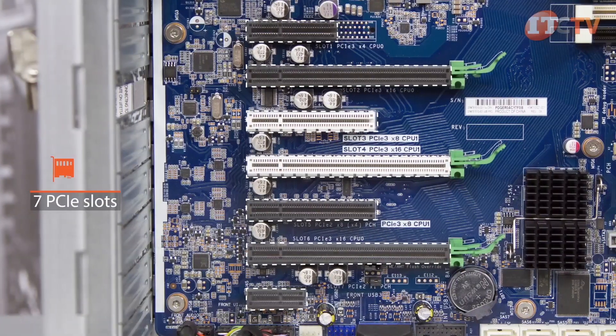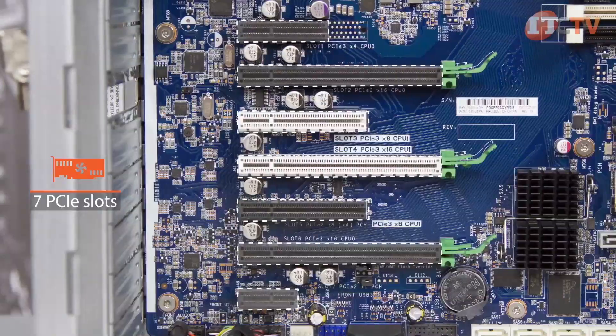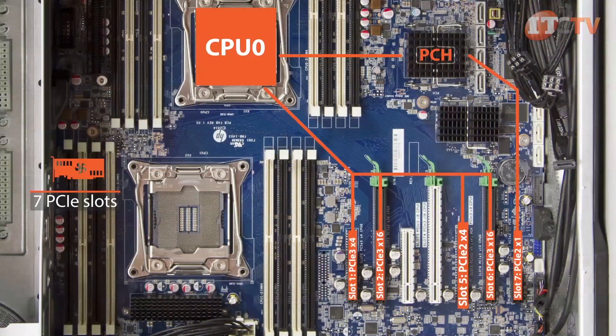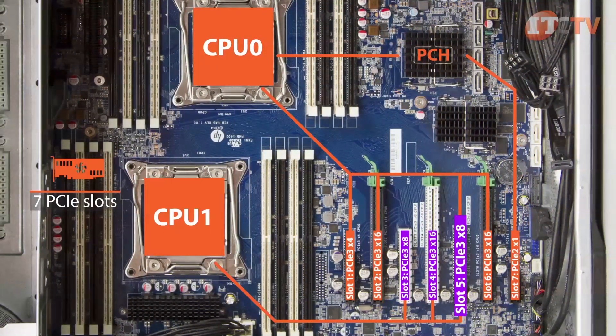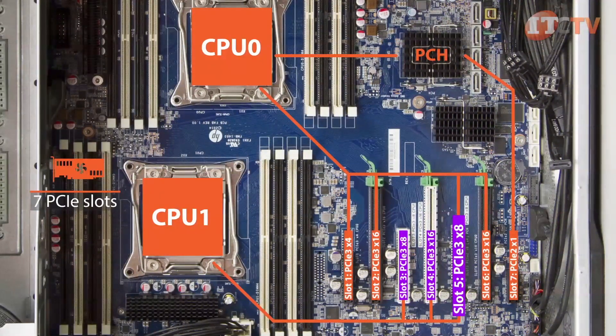In an effort to maximize the number of active slots available in the one-CPU configuration, the fifth PCIe slot acts as a PCIe 2.0 slot with four lanes available when used with a single processor, and jumps to 3.0 performance when used in the two-processor configuration with all eight lanes available.